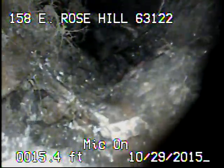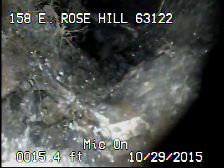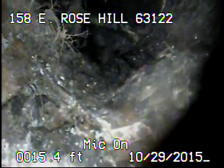There's a hole in the bottom of the pipe. This is going to have to be dug up and repaired. Here you see some tree roots.